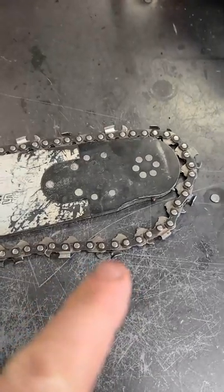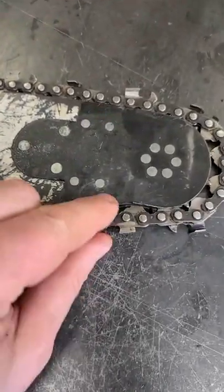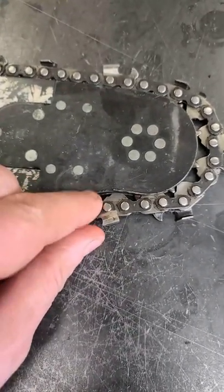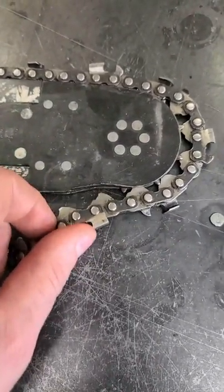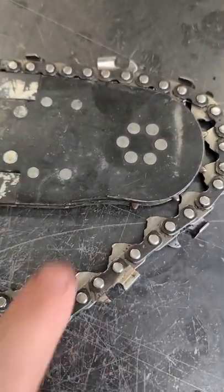This is caused by a loose chain — if you don't have your chain properly tensioned, what happens is the chain will bounce back and forth like this. It's kind of like a hammer; it's called hammering. Basically, the chain is constantly hammering down on the bar, creating this hole or concave area.